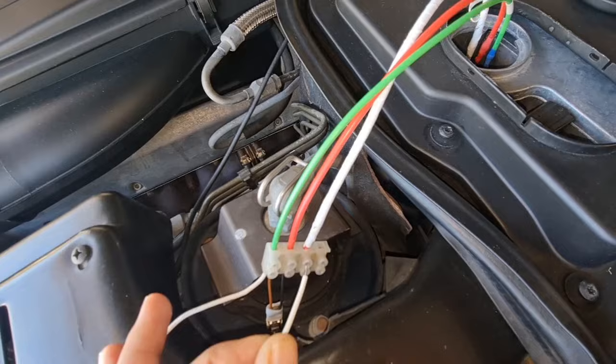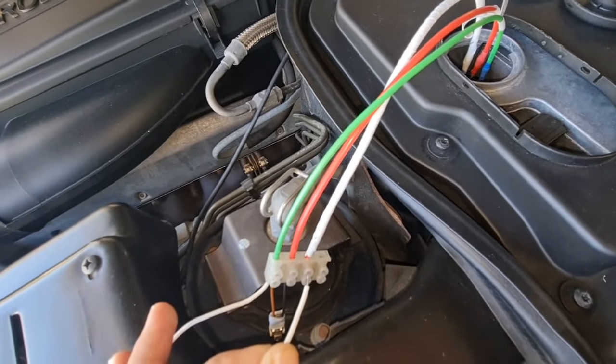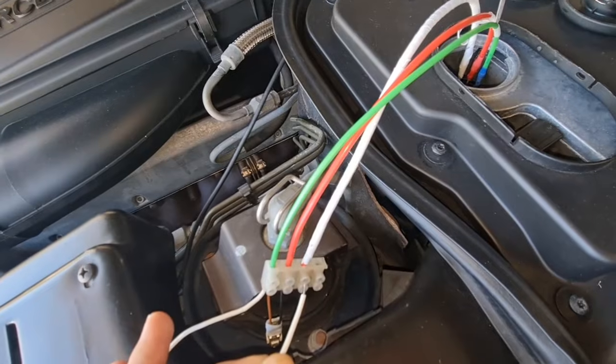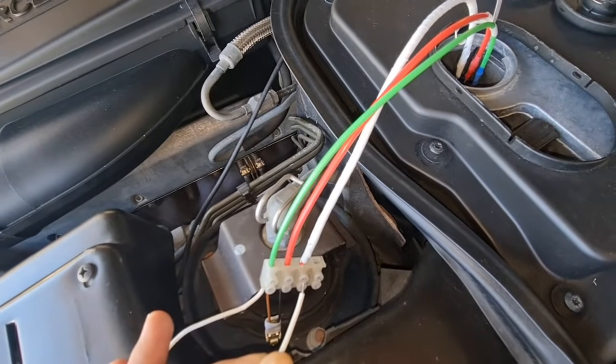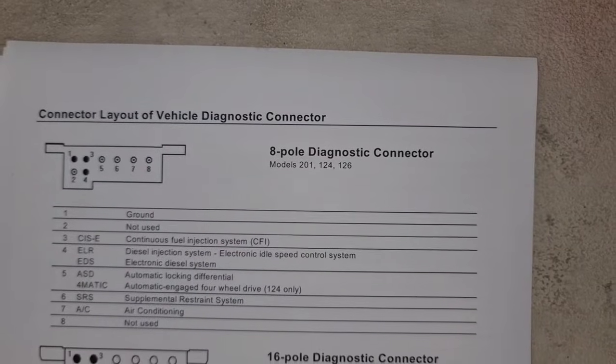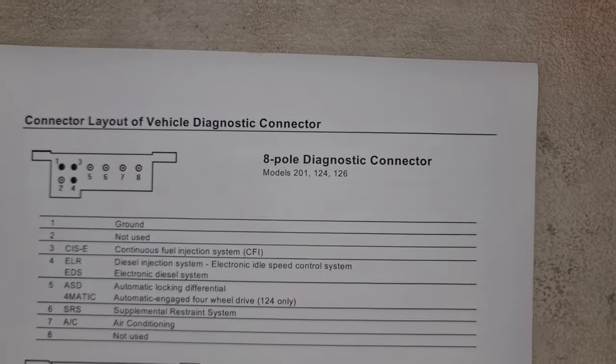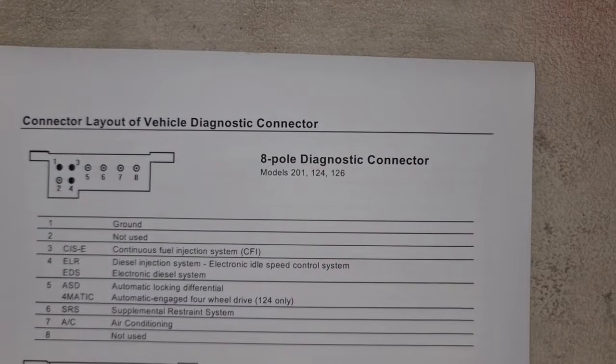One more important point: you need to clear fault codes one by one — it's not possible to clear them all together. After viewing each code, you can clear only that specific code. Here's the layout of the 8-pin connector — you can pause the video and have a look.